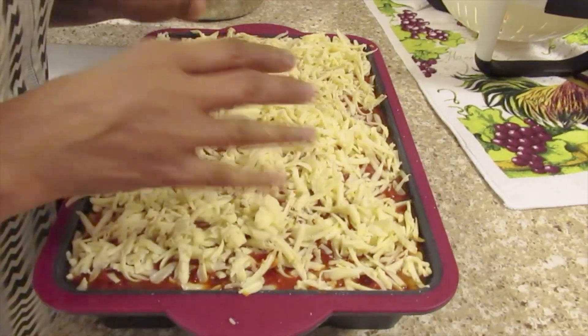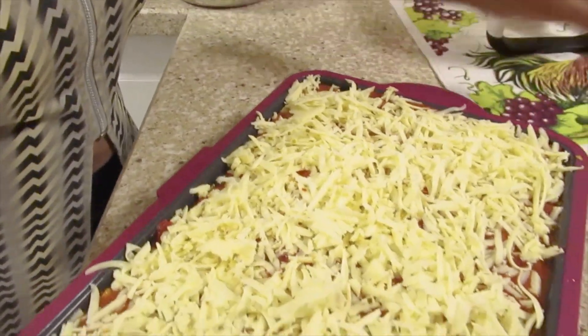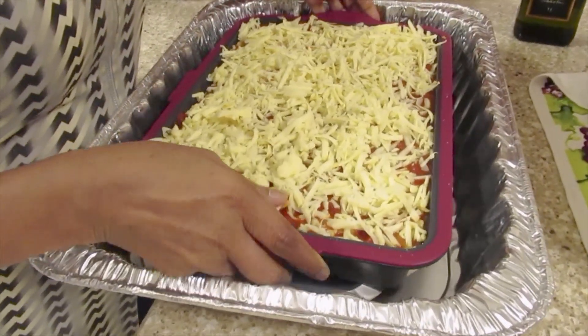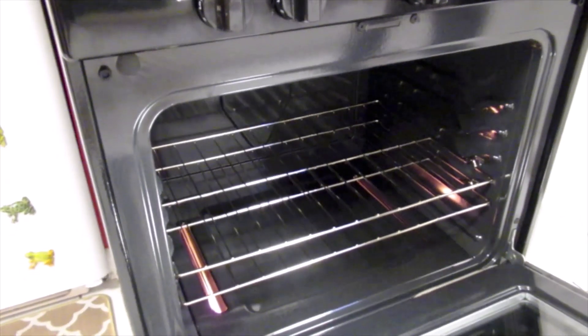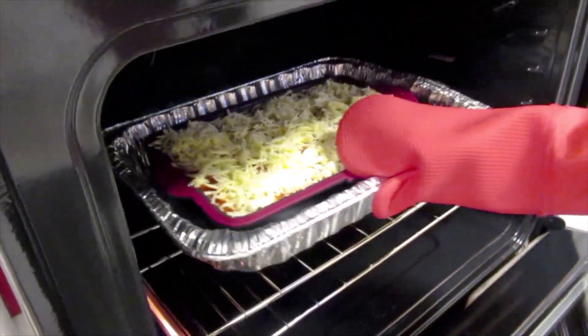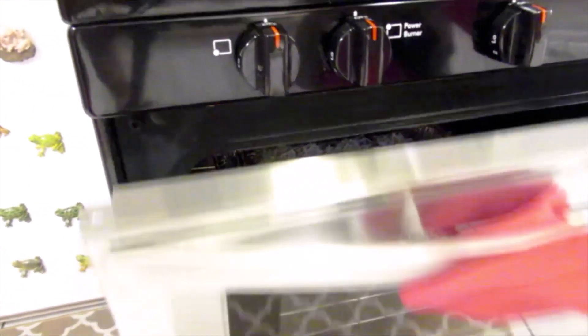I already preheated my oven at 400 degrees. Now I'll put the lasagna in the oven and we'll leave it to bake.